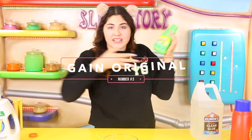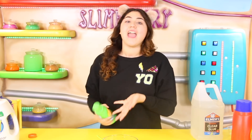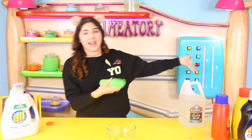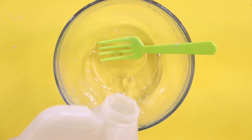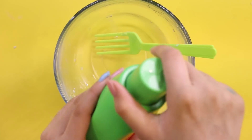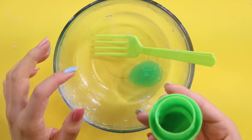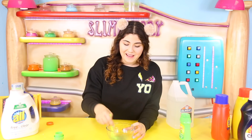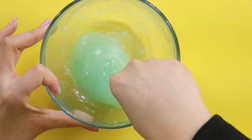The next detergent is Gain Original. Quick story — I actually tried Gain first but it was a special edition with stain lifters and it didn't work. People commented that Gain Original works, so I got that and surprise, surprise, it works! I'm putting some Elmer's clear glue, then some Gain Original. This one is a little bit foggy, kind of like liquid starch, so I'm excited. It's making the slime — it has a cool jelly-type texture which I'm liking, and it's not tinting it much either.